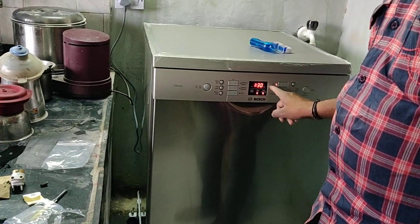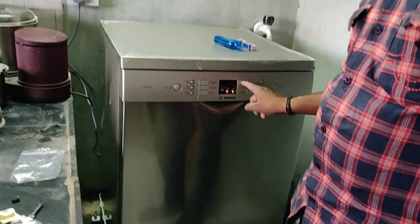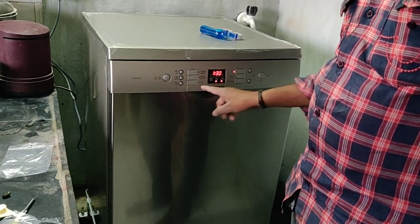The next option is economical washing, set in the eco program. It uses eco water at 50 degrees temperature with hot water, combining eco and auto water settings.